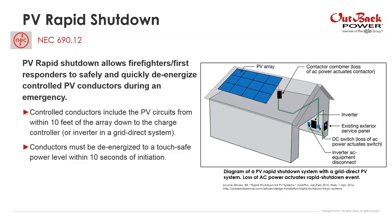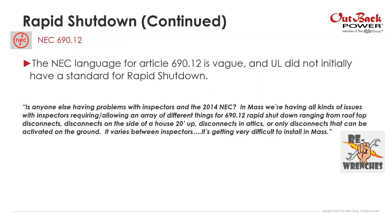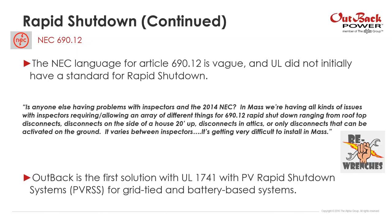Down below is the inverter, and in this system the loss of AC power actually actuates a PV rapid shutdown event. There's a little more complexity with a battery-based system. When rapid shutdown came out, there was a lot of confusion — there wasn't a UL standard for rapid shutdown when the code came out, so there were a lot of different solutions but not many listed ones. Outback is actually the first solution listed for PV rapid shutdown through UL for both grid-based and battery-based systems.